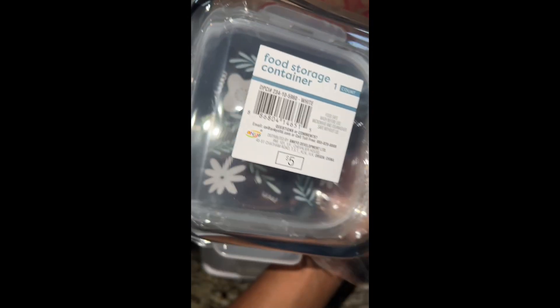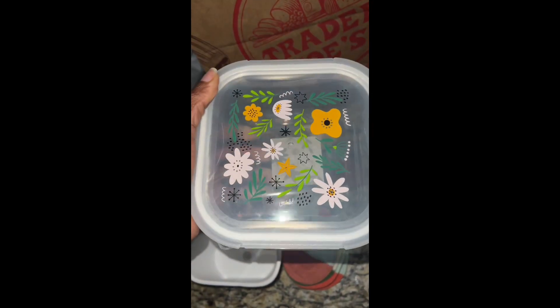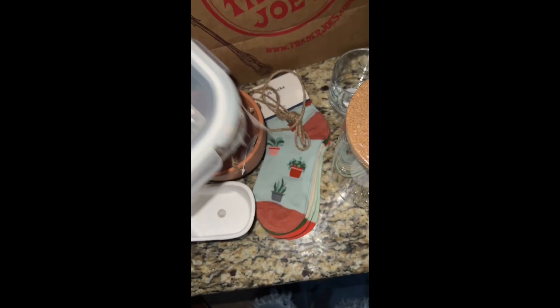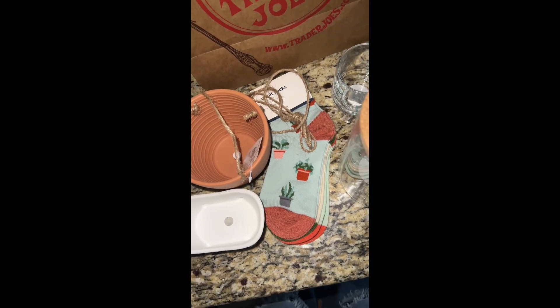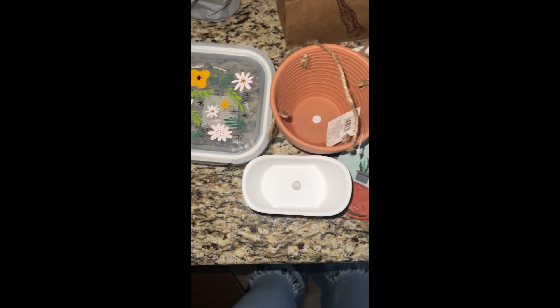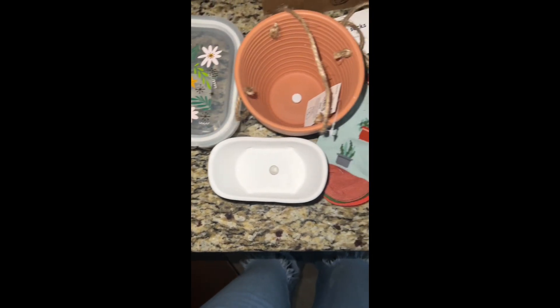I also got this food storage container for five dollars because it's freaking cute — floral, and it is summertime right now, so why not. Anyway guys, this is all of the goodies I purchased recently. I'm excited — thanks for watching!